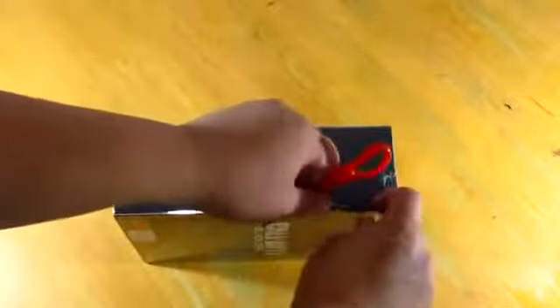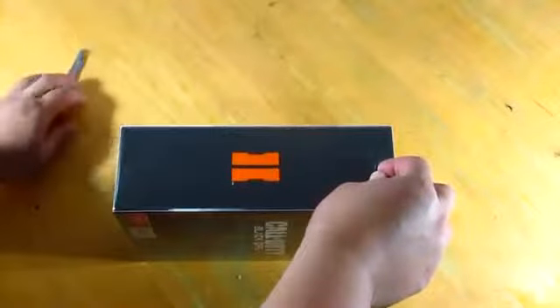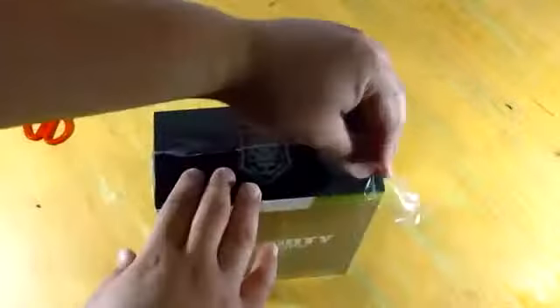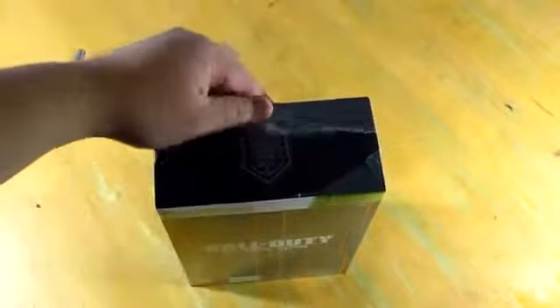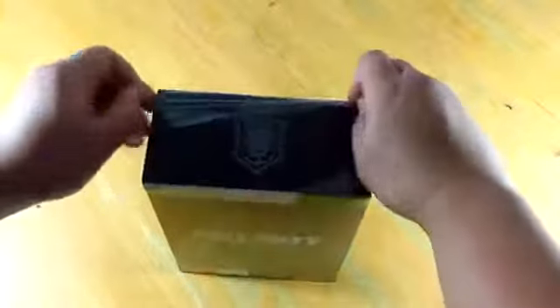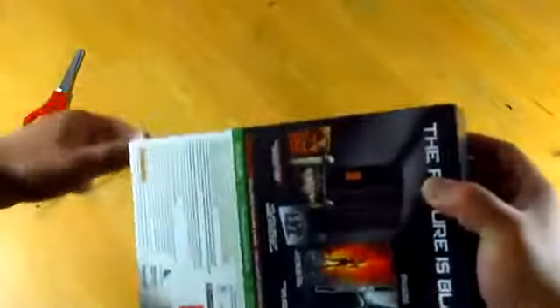Alright, so now we're gonna be opening up the box, but first we just need to take off the platform. I actually like collecting boxes — that's why I sometimes take quite a long time to unbox the item, especially in this case since it's a limited edition, so I always try to be careful.